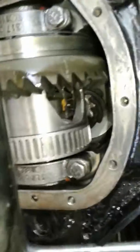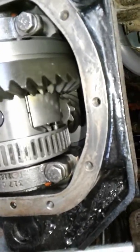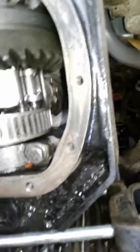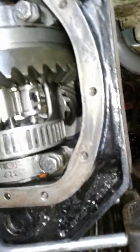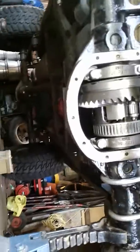Spin it around one more time — nope, just can't spin it fast enough to make it lock right now. But it's in there, it locks, it works. There you go.